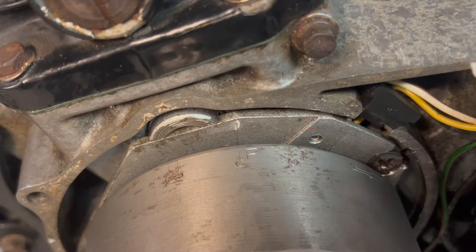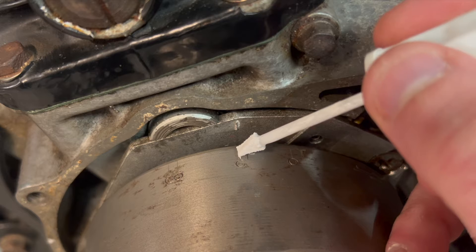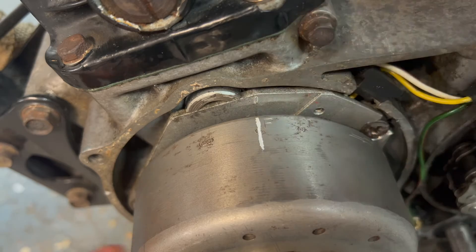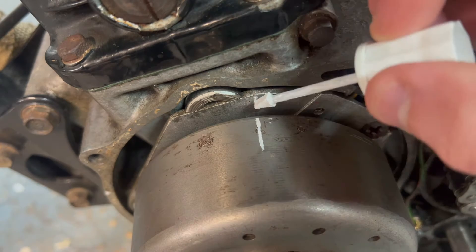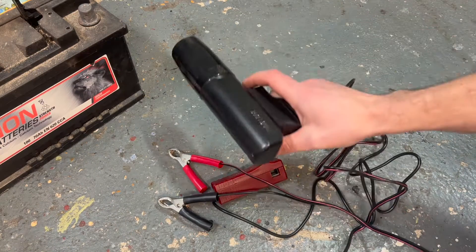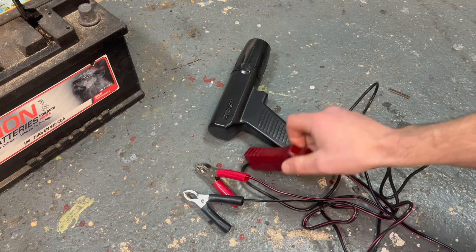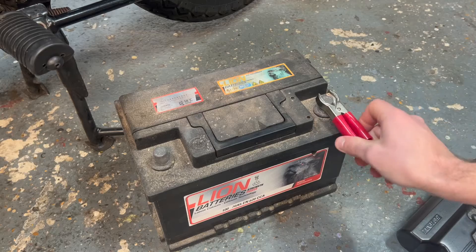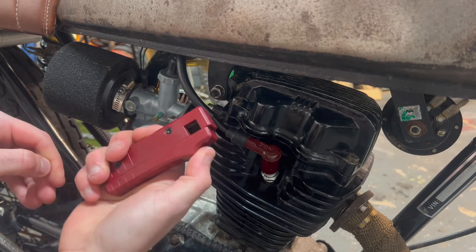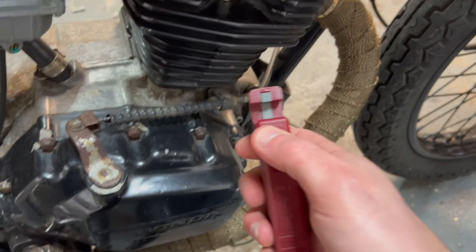For optimum performance we want our spark to fire as the F reaches the mark on the backing plate. So I can see clearly using the timing light, I've got some Tipp-Ex and I'm going to mark a line on the flywheel where the F is, and mark the indent on the backing plate as well. This is a very basic timing light — it just has a trigger switch to turn it on and off. It connects onto the spark plug lead, and connects to your battery: red on the positive terminal and black on the negative. Then we get the inductive pickup and put this over the spark plug lead — it does have an arrow on it which points towards the spark plug.